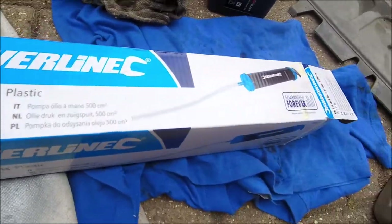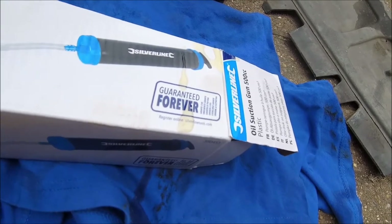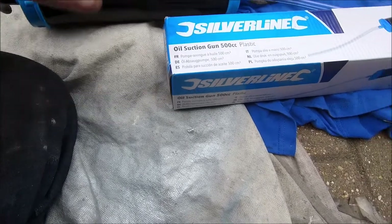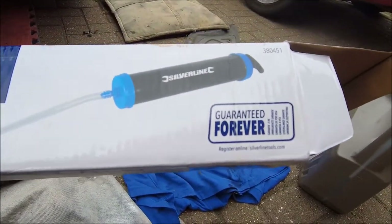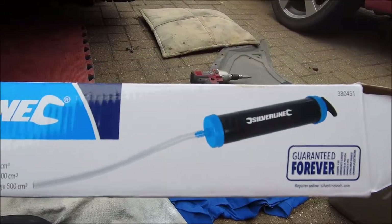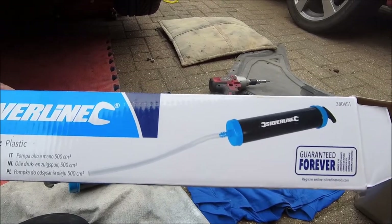Apparently it's a plastic oil suction gun, 500cc, and I saw somewhere it's got a lifetime guarantee. Quite what forever means I have no idea, because nothing lasts forever, but it was a good experience. And when I get a good experience I like to give people a plug.